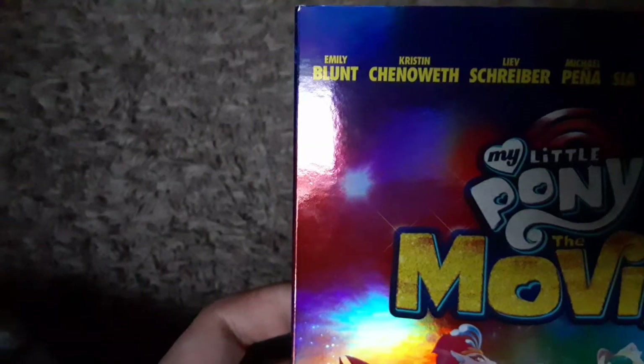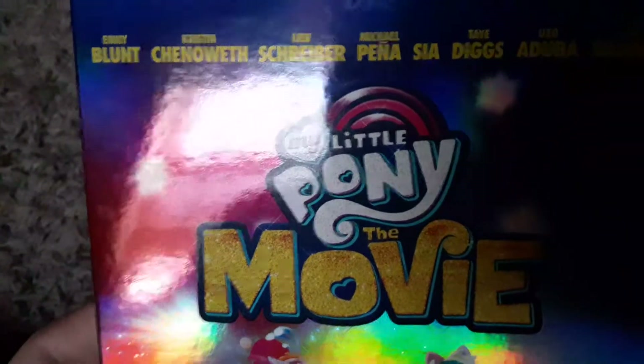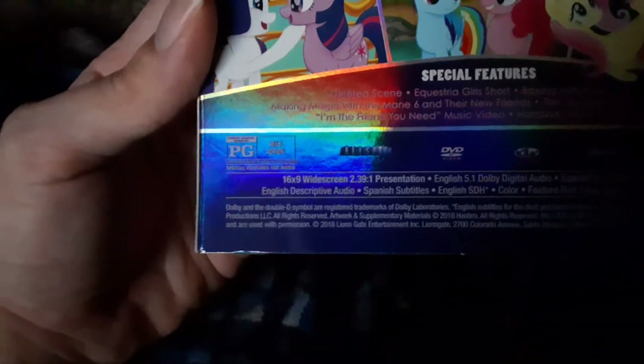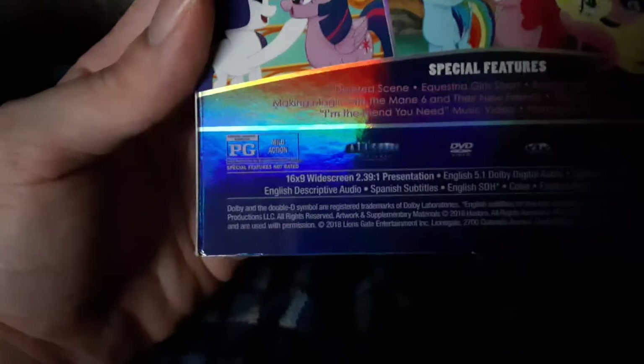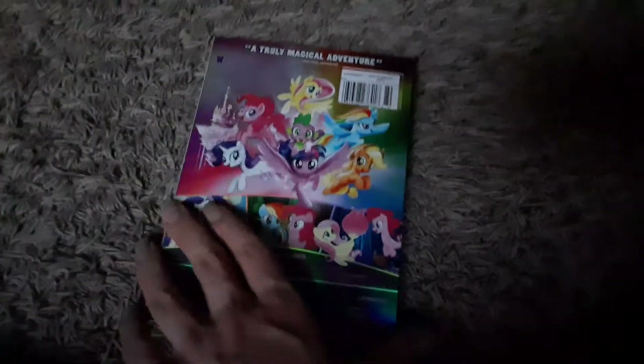The cast includes Emily Blunt, Kristin Chenoweth — I can't say these names right, I apologize — Michael Peña, Sia, we all know her as Songbird Serenade, Taye Diggs, Uzo Aduba, and Zoe Saldana. Here's the spine and the back — a truly magical adventure. Special features are a deleted scene, Equestria Girls short, baking with Pinkie Pie, making magic with the mane six and their new friends, The Journey Beyond Equestria, I'm the Friend You Need music video, and Henazuki Full of Treasures — I assume that was the short that played before the movie in theaters.